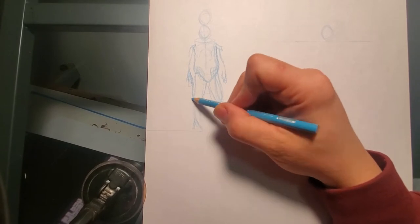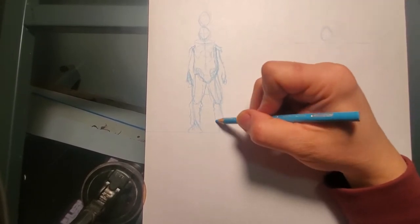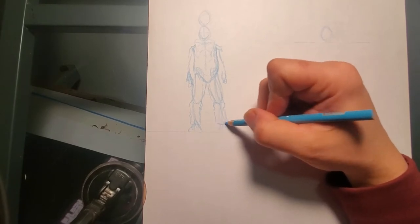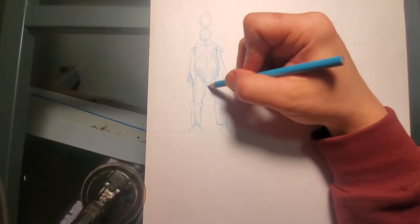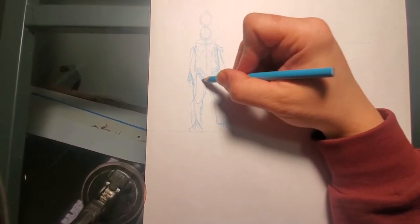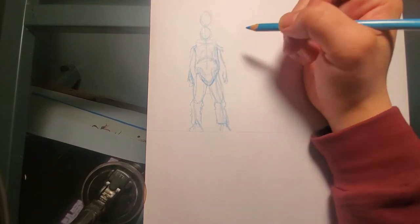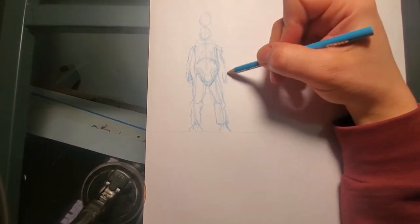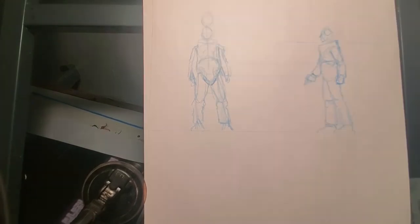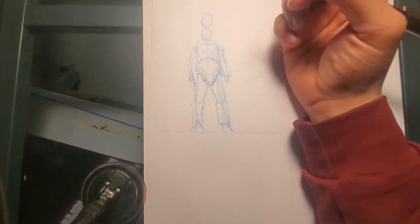Just loosely sketching out his outfit, his space suit — really just making some landmarks. It's more just a guide. When I go in and really draw this guy, I may not be totally faithful to these lines I'm making right now. Just trying to puke my ideas out onto paper.